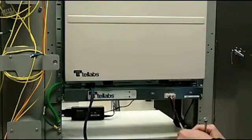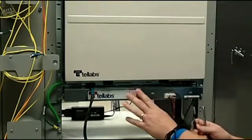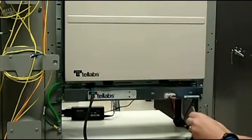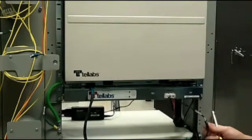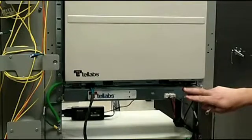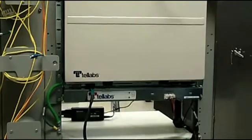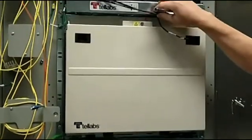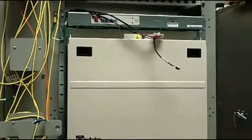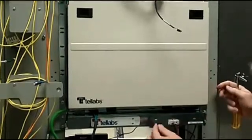Each fan unit also has a connector for your alarm, so if there is ever a fan failure, you want to make sure that the shelf knows about it. This will connect to a Y cable. One end of the Y cable will go to one of your fan shelves, and the other end will go to the other fan shelf — routing to the top and to the bottom. The other end of the Y cable will then be connected to the bottom of the shelf at the appropriate connector.